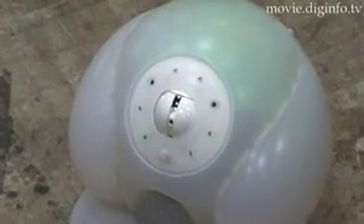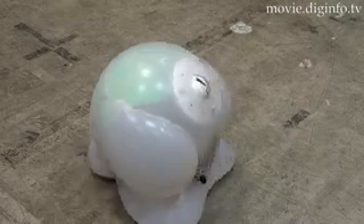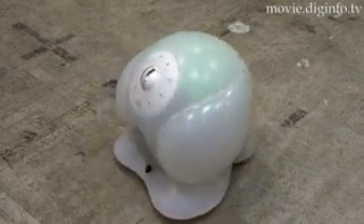Roboria is a part interior decor, part robot-type device equipped with various camera and communication functions, and can be remotely controlled using a cell phone.